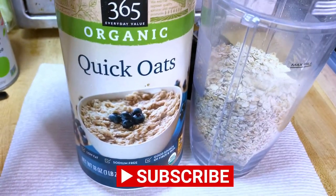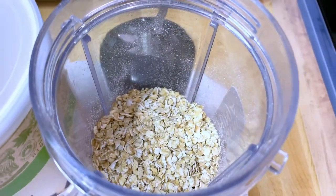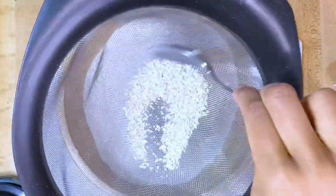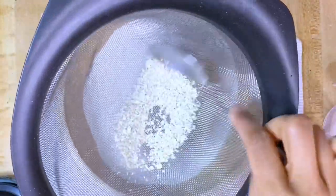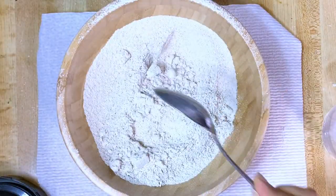I'm doing two cups of oats and I'm gonna be blending those to make a flour. I have sifted this and it's not sifting anymore, so I think it's good. The flour is nice and fine.